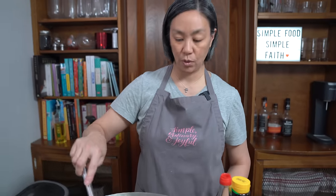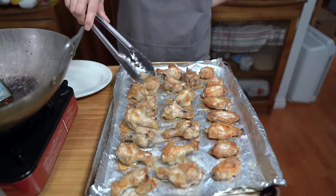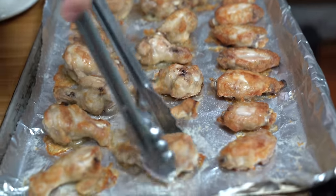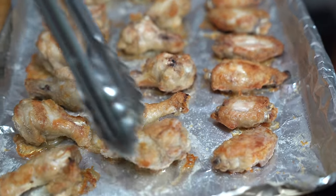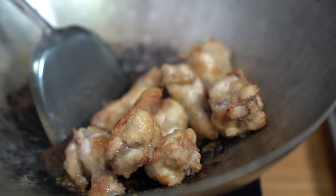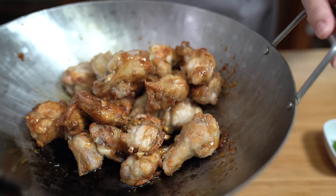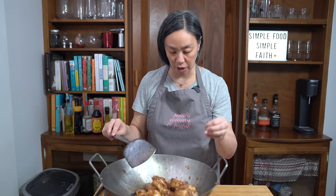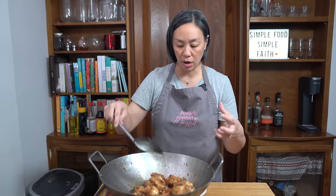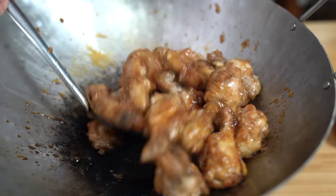Now we're just waiting for the wings to be done. Not bad for crispiness under the broiler! All of these are going into the wok and we're going to toss them in the sauce. That potato starch not only crisps up the chicken wing, but it also helps to absorb all the sauce, so you get some really, really well-coated pieces.